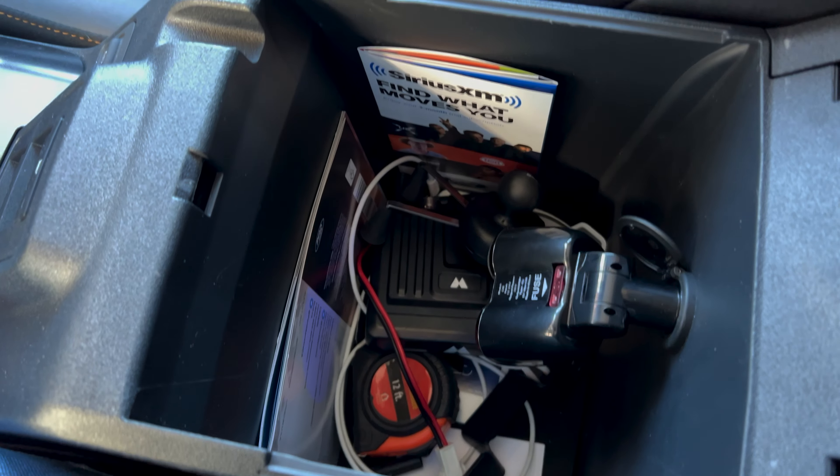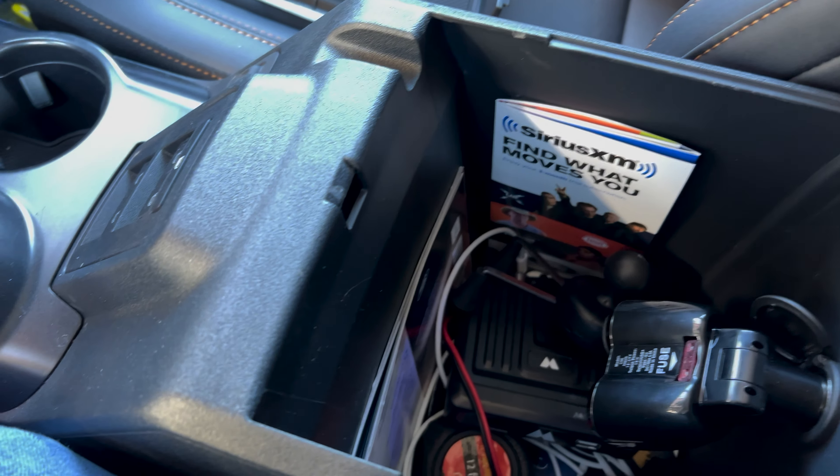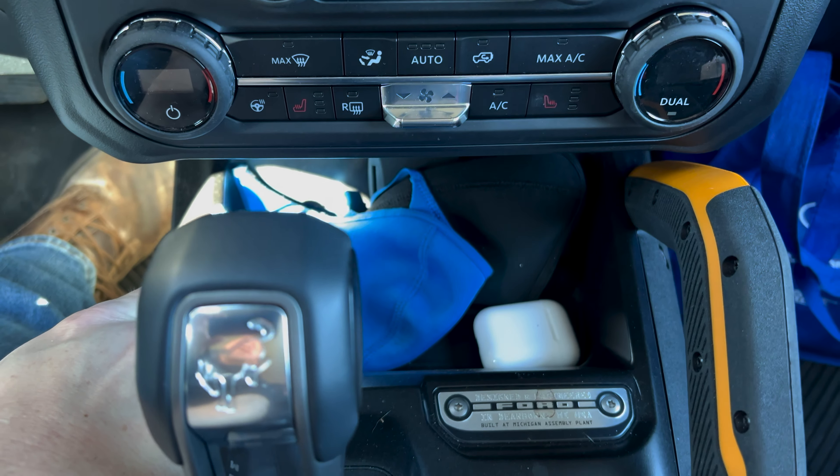The 4Runner I had was slightly bigger than this — probably a little more deeper, but not much. The fact that I have a wireless charger here, which kind of doubles as the storage.